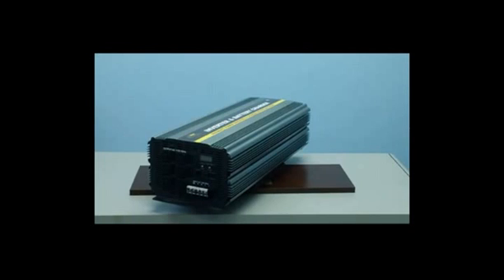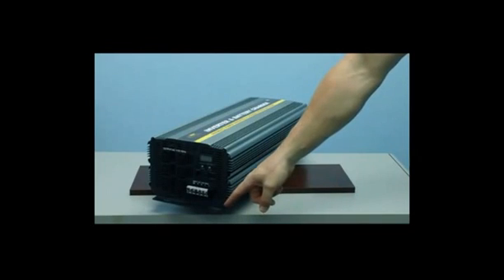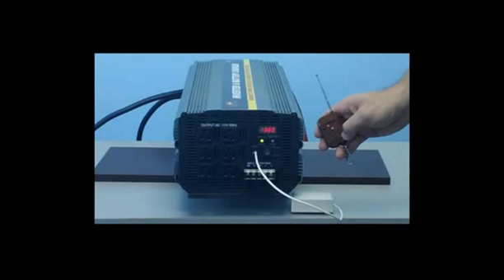This unit also features a metal mounting bracket to mount the inverter directly to the vehicle. This unit also comes equipped with a wireless remote, which will allow you to turn the inverter on and off up to 100 feet away. This is ideal if you need to mount the inverter beneath the cabin of a truck or boat, or anywhere it's not easily accessible for the on/off switch.